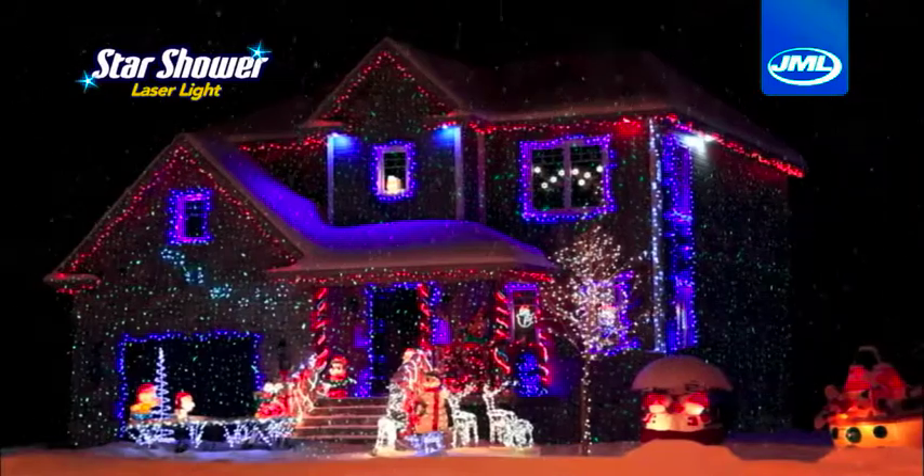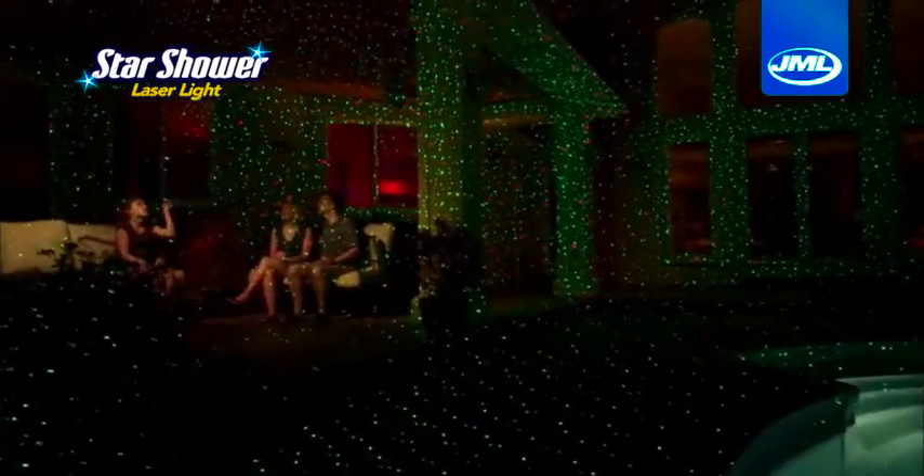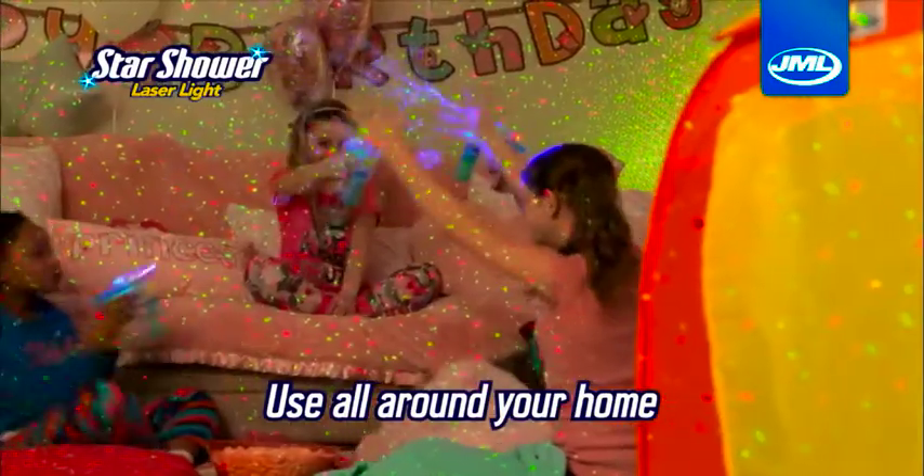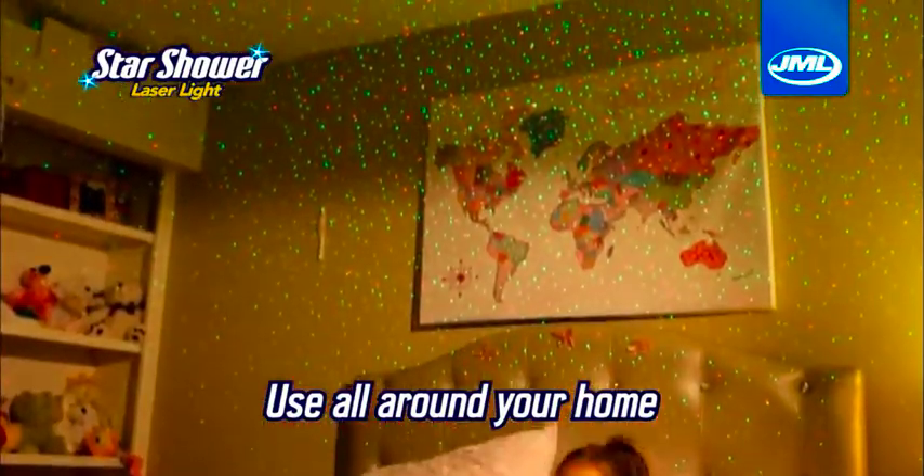Make them exciting with Star Shower. Use them year-round, anywhere around your home. Even bring the stars indoors to light up a foyer, or create a fantasy world in the little one's bedroom.